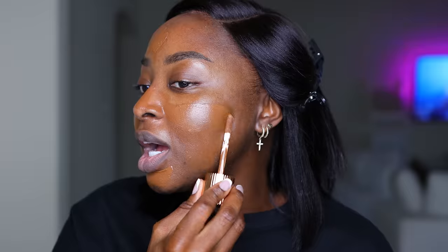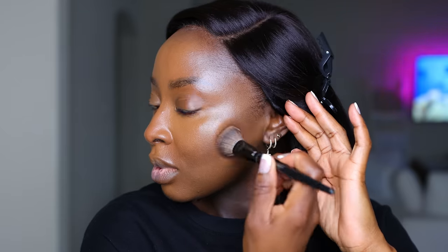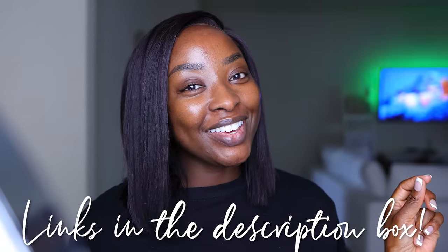Let's get into this hair because it's giving yaki silk press realness and I love this. I recently did a campaign with Love Me Hair on IG — if you're not following me there, make sure you do. I'll link this hair below in case you're gagging over it.